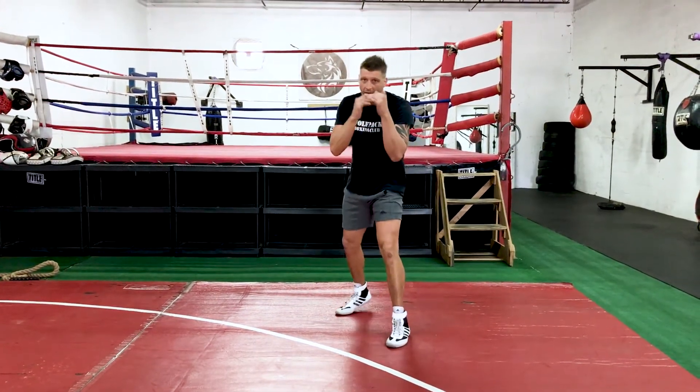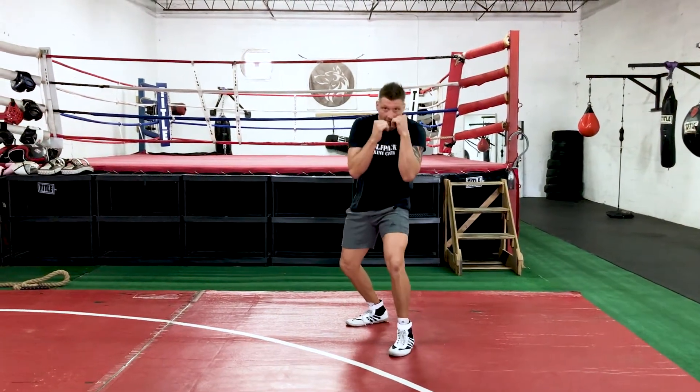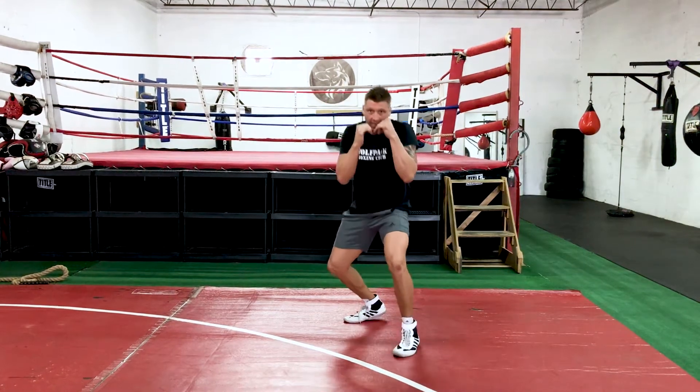We put all of them together. It goes high, middle, low — return to stance. Then left, middle, right — return to stance.